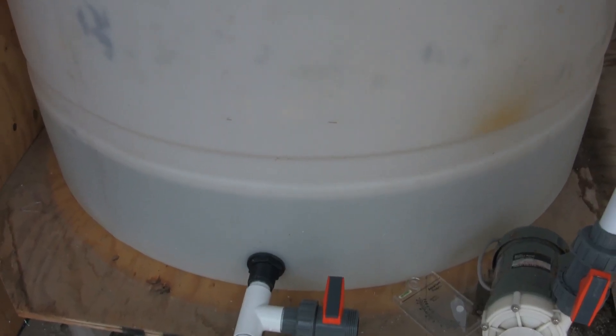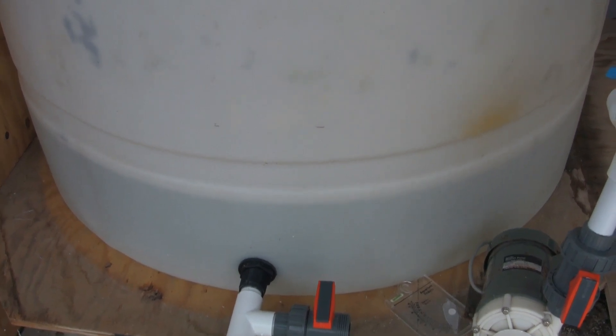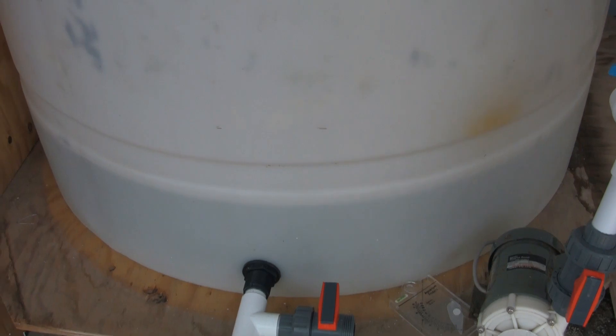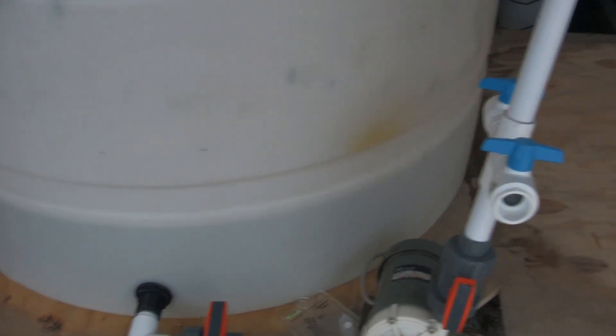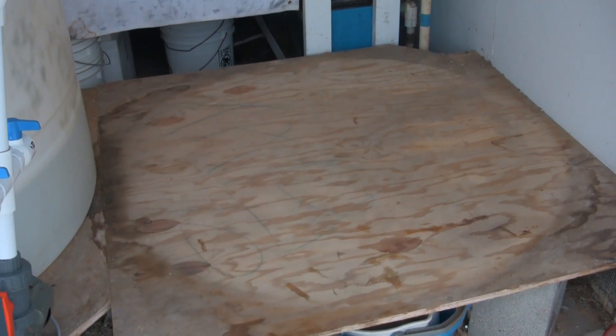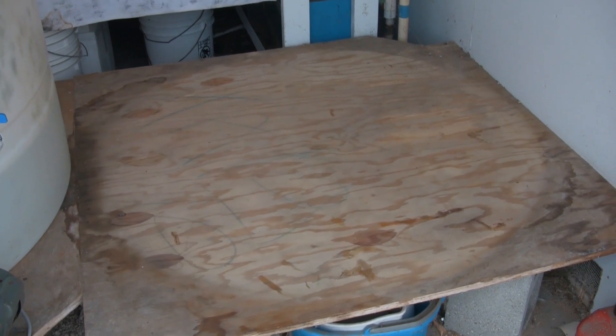So it's the following morning, having just set up the two 300-gallon saltwater making containers and the reverse osmosis deionization water purification system. You can see we've produced about 60 gallons of water. Unfortunately, it was in the wrong container, meaning the container it was in was leaking water.